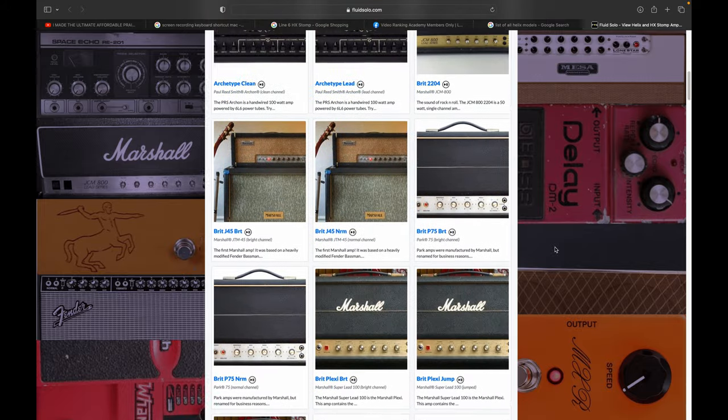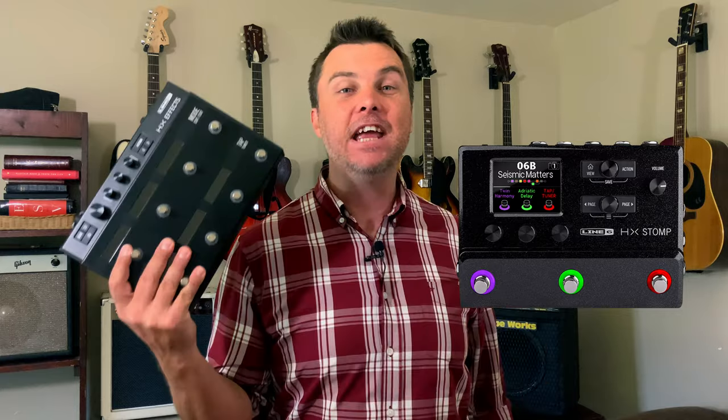So the perfect Helix substitute has the same Line 6 models and software, has the same amount of digital signal processing power available, has more foot switches than the HX Stomp, but still has controlled audio input and output blocks, as well as the computer audio interface. That substitute is an HX Stomp together with an HX Effects.